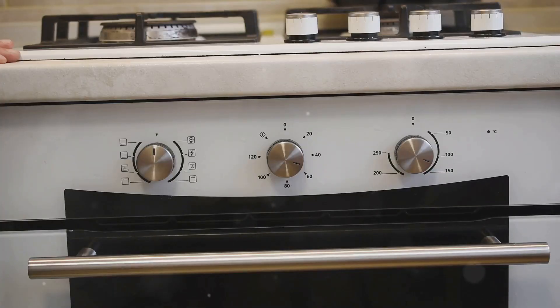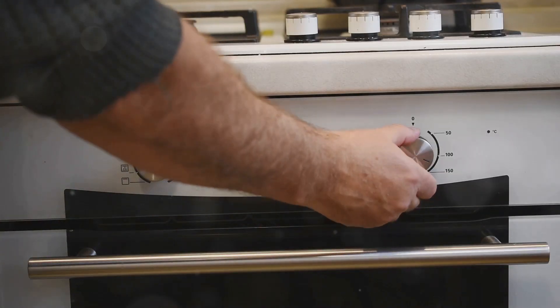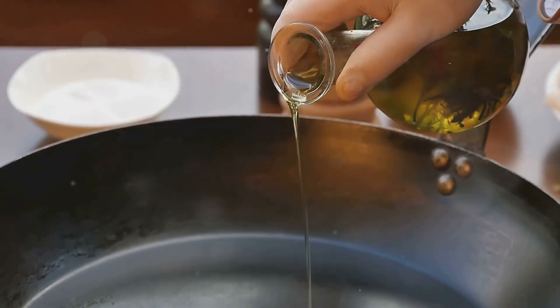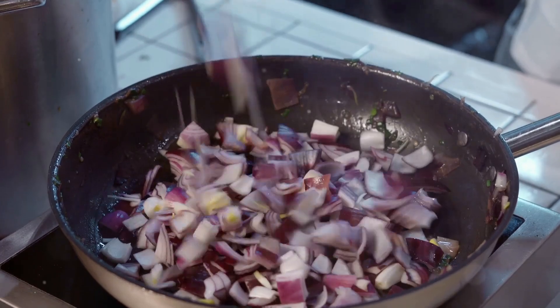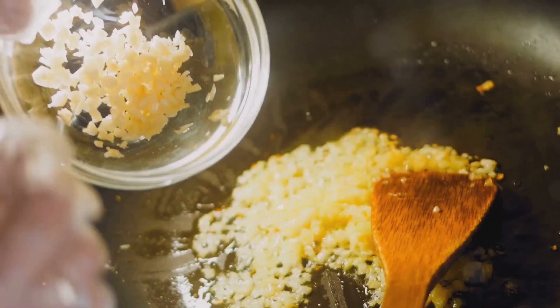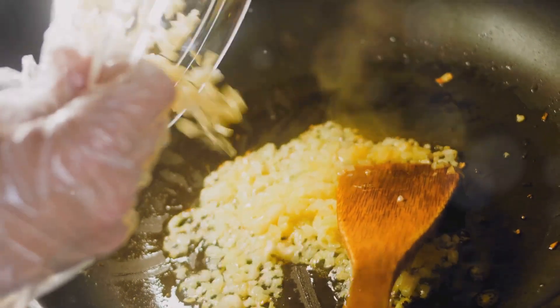Preheat your oven to 350 degrees Fahrenheit. In a skillet, heat a tablespoon of olive oil over medium heat. Add a finely chopped small onion and cook until soft, about three minutes. Toss in two minced garlic cloves and cook for another minute.